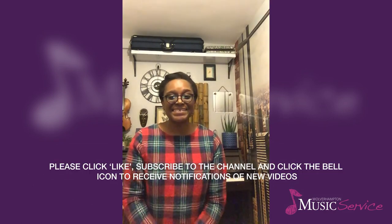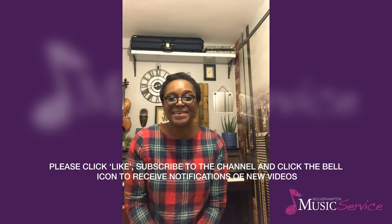I hope you've enjoyed this video. If you liked it, please subscribe so you can receive further updates on videos from the music service. Happy playing!